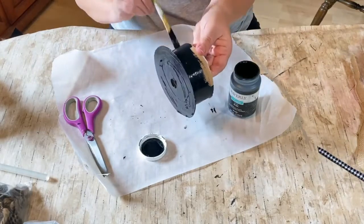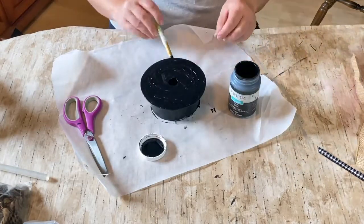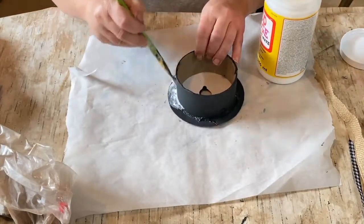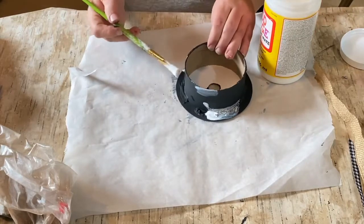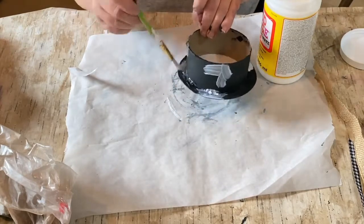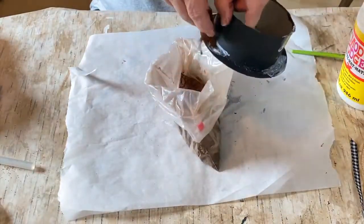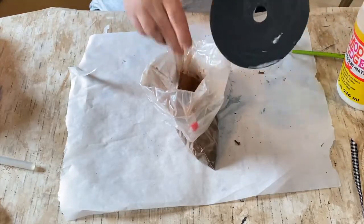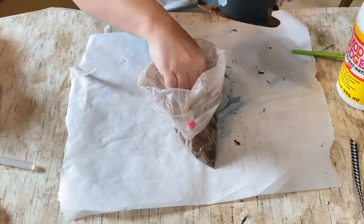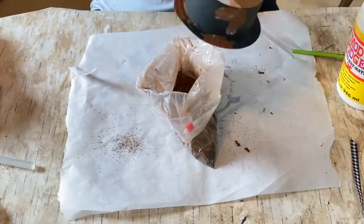I did two coats on this, drying in between, and then did two coats of the black paint. Now, to give it that rusty rustic look — something that's been around for a while — I got out the Mod Podge and put it in certain spots around the hat, and now I'm taking my cinnamon grubby mixture and putting it all over those spots.